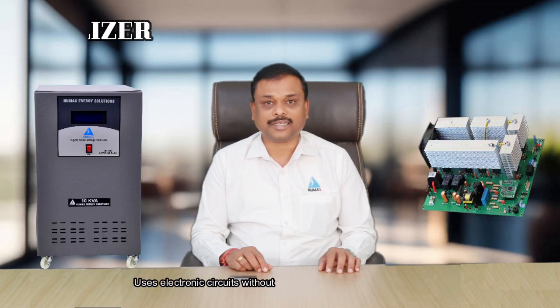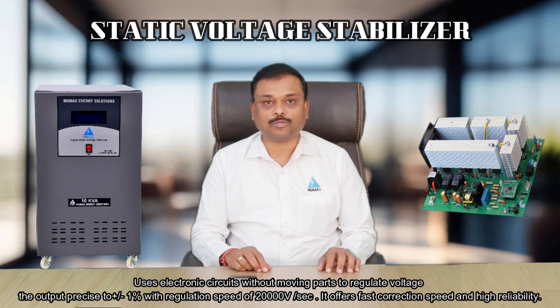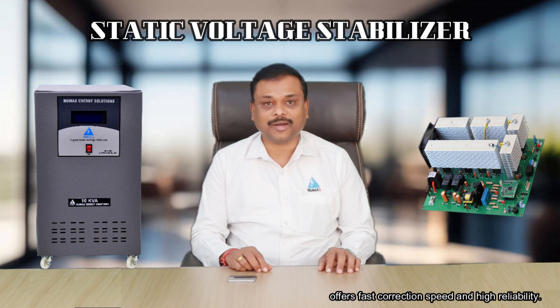Static voltage stabilizer uses electronic circuits without moving parts to regulate voltage output, precise to plus or minus 1 percent, with a regulation speed of 20,000 volts per second. It offers fast correction speed and high reliability.